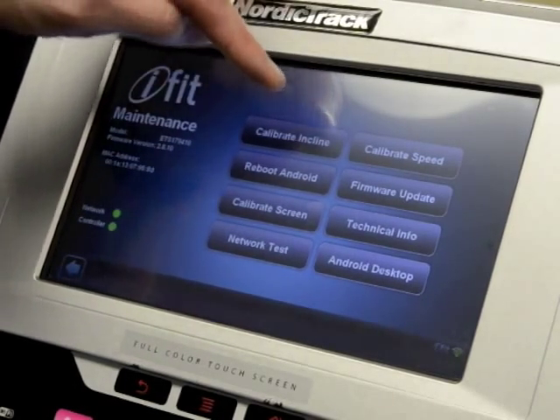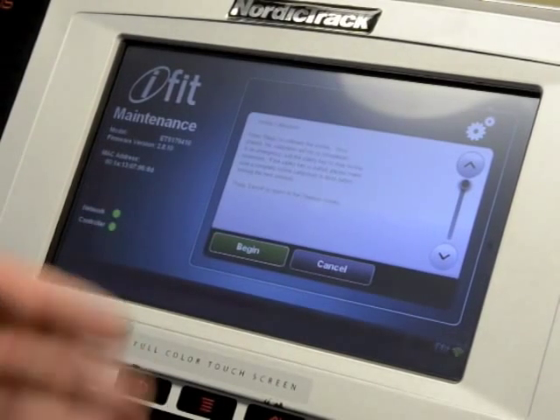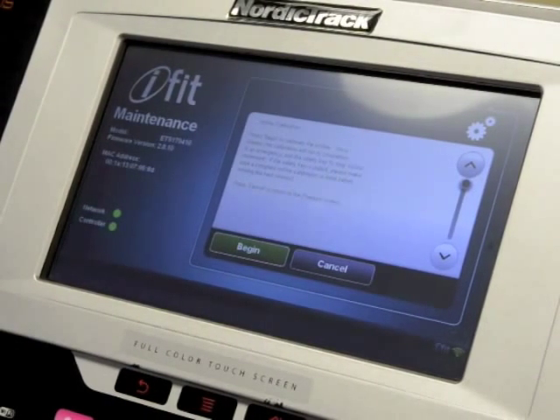Another thing you can do here is calibrate the incline by pressing on that and then pressing Begin, and that'll get your incline back in sync so that it's running properly.